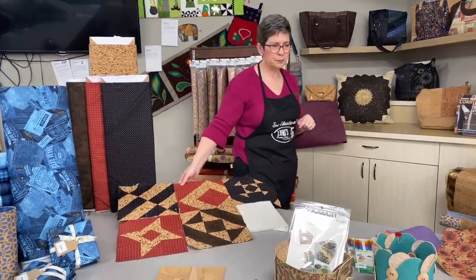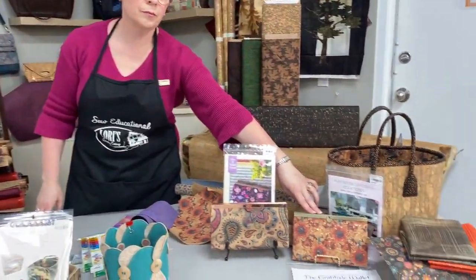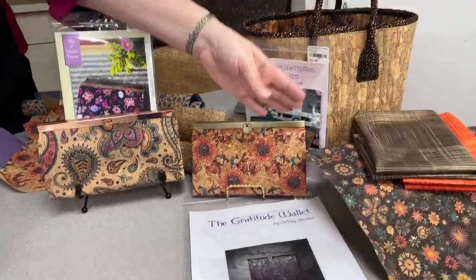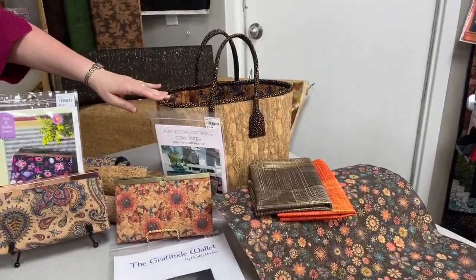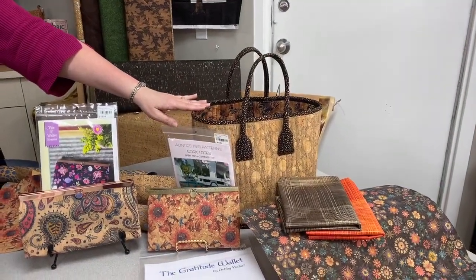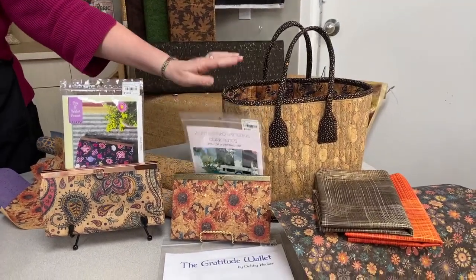Other things you can make with the fabric-backed cork are wallets. Here I have my next wallet already picked out. Our cork basket is made out of the fabric-backed cork, and this pattern includes a zipper top if you like to have it zippered.